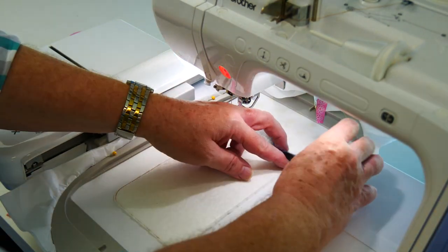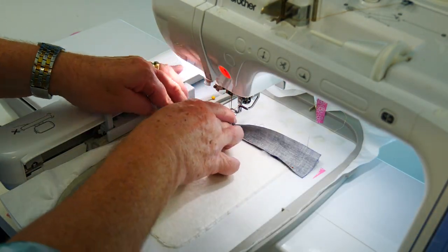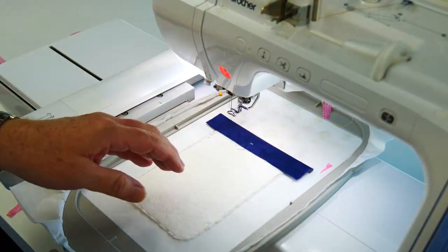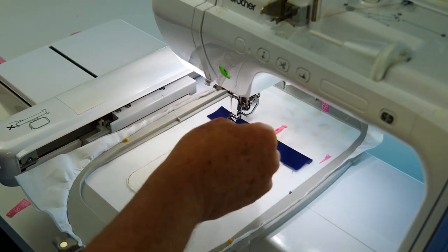We're going to attach that lining to the front of the hoop so you know where it is and so it doesn't get caught up. Finger press down that first strip, and then stitch that into position.